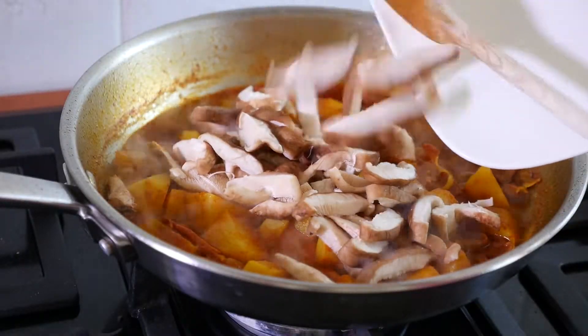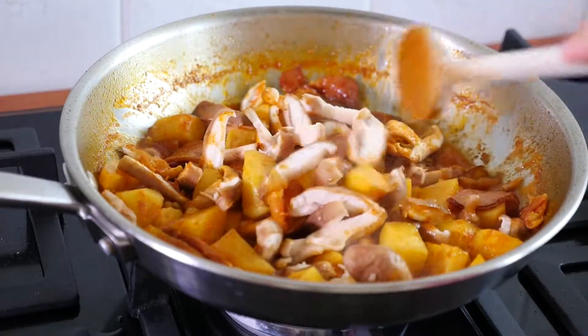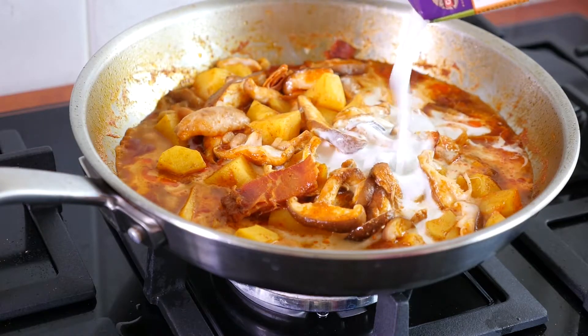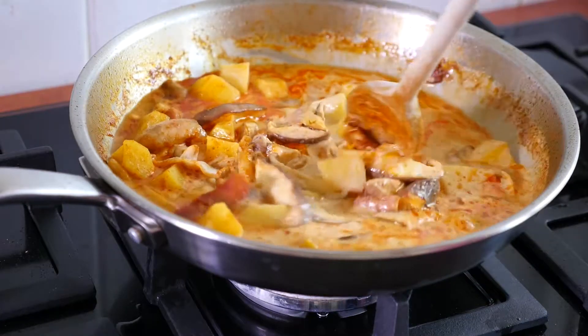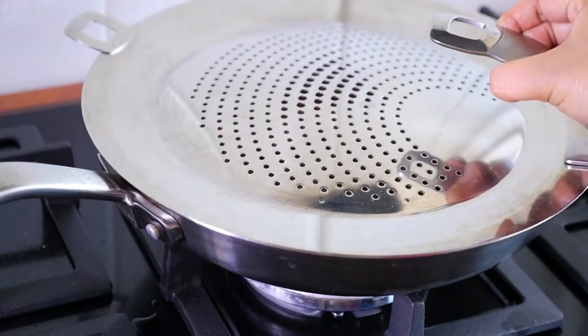Add shiitake mushroom and a good quality of coconut milk. Continue cooking until the potatoes are cooked.